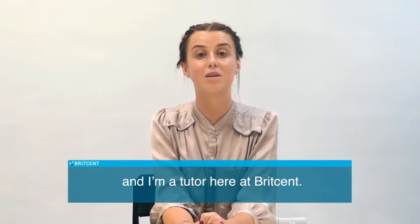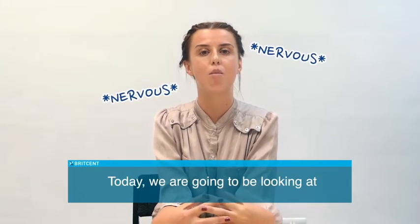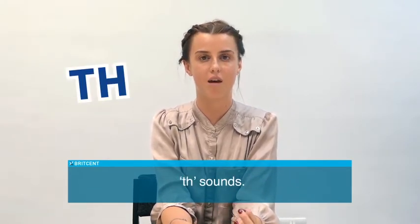Hello, my name is Sophie and I'm a tutor here at Britzen. Today we're going to be looking at more pronunciation tips to perfect that accent. We're going to be concentrating on the TH sound.